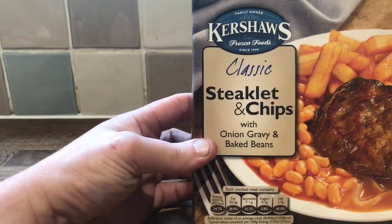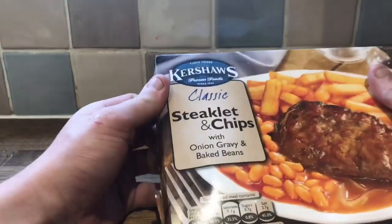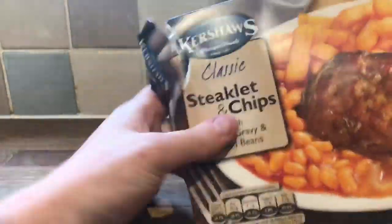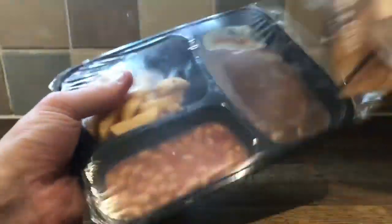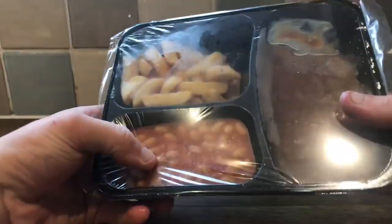Time for some frozen food. It's time for Kershaw's Frozen Foods Classic Steaklet and Chips with Onion Gravy and Baked Beans. Let's just get this straight out of the packet. It's also family home. There is your food for the day — baked beans, steaklet and chips, frozen meal.